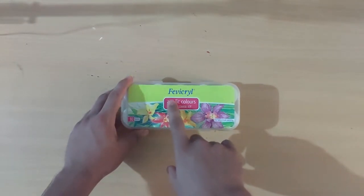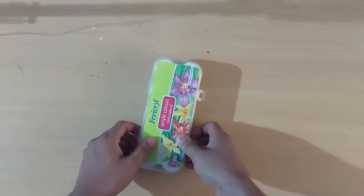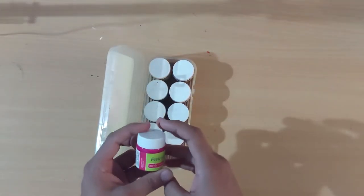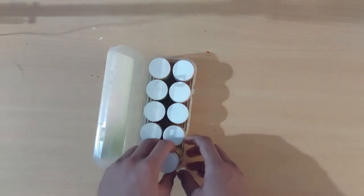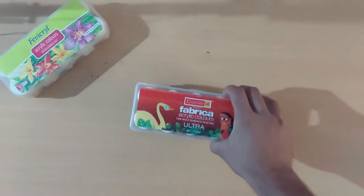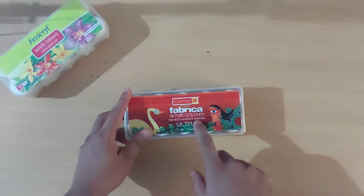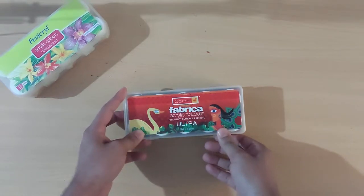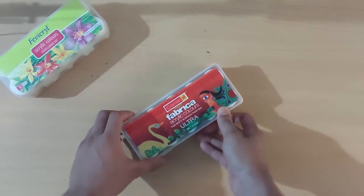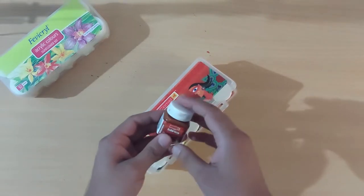I have this Fabricryl acrylic colors. These are very inexpensive colors, and in India you can find these paints very easily. These are Camlin, Kokuyo, Fabrica acrylic colors. These are multi-surface colors, meaning you can paint on any surface with these colors.